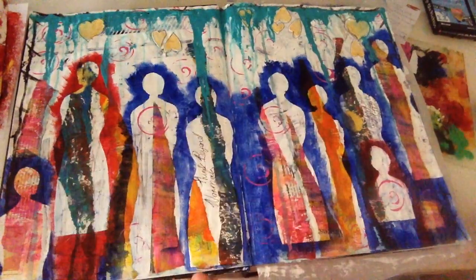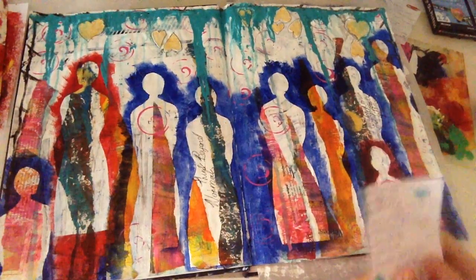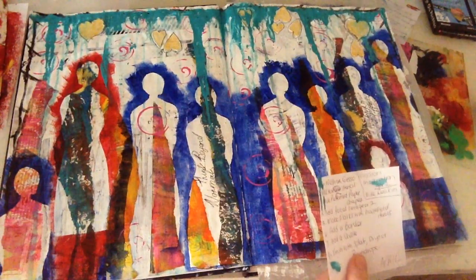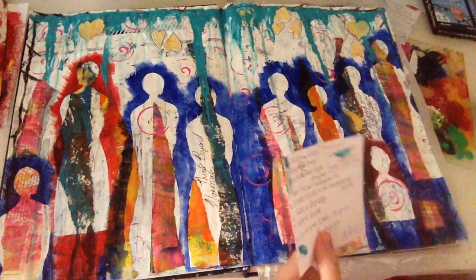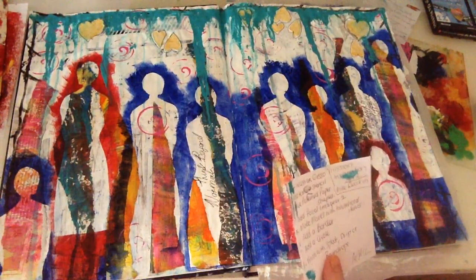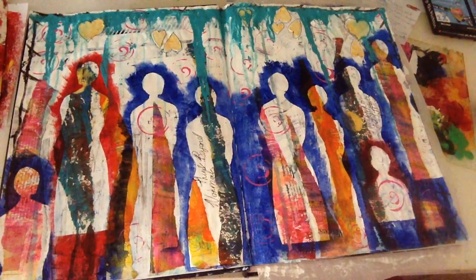Hi everyone, it's Sonia from Sonia's Mixed Media, back with another art journal prompts page that I finished. This one is actually from back in April — I only did it yesterday, but I was looking for some art prompts, and this is from Mission Inspiration with Mike Deacon.